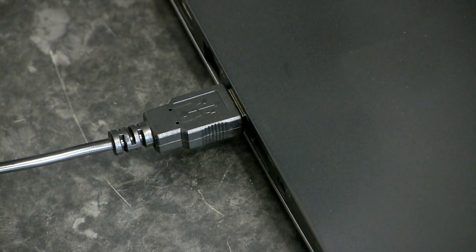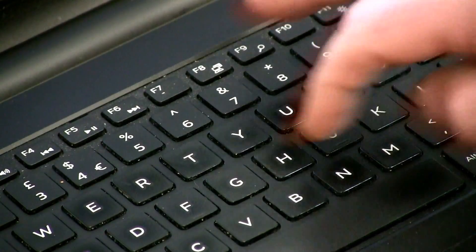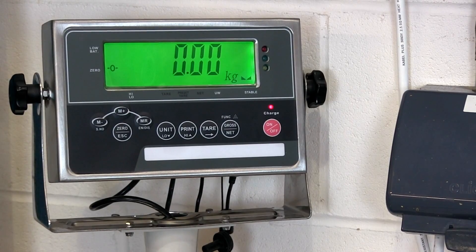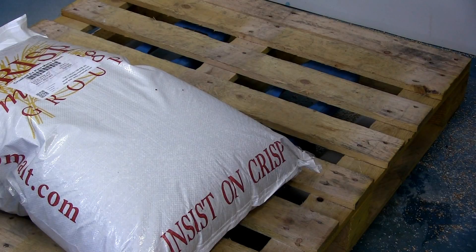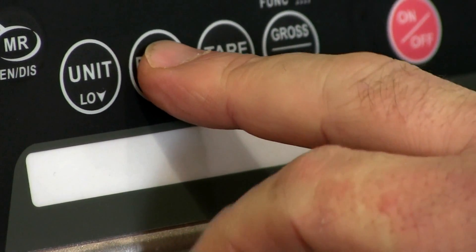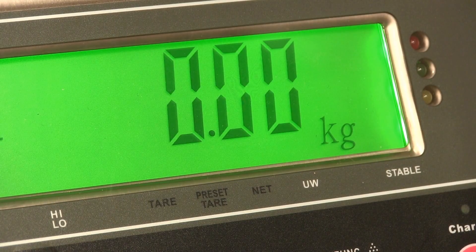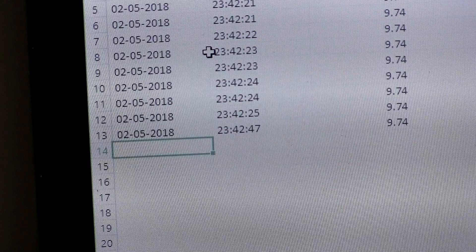The lead plugs straight into your computer's USB port. Open up a spreadsheet, add any column headers you need, and then select the cell you'd like to start populating weight data with. Weight, date and time can all be sent to the spreadsheet from the scale. Simply add an item to the scale, press print, and the information will appear on the spreadsheet. Remove the item from the scale, repeat the process, and you'll start building a record of everything you weigh on the scale.